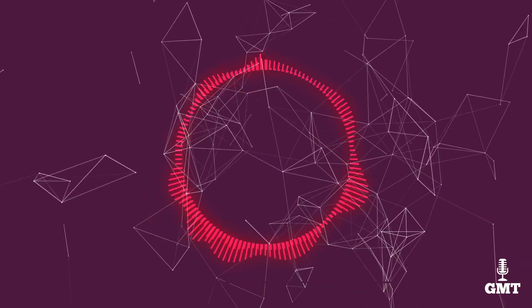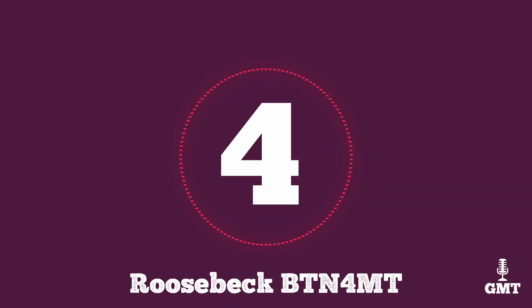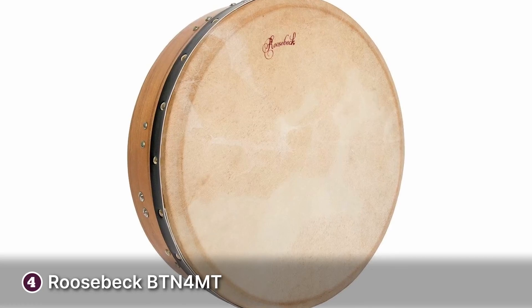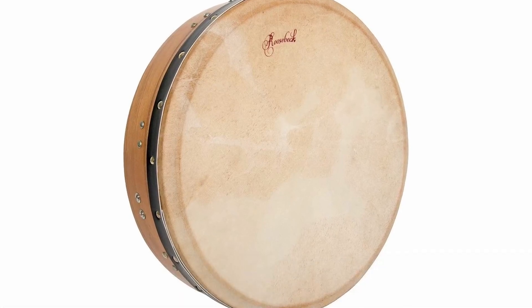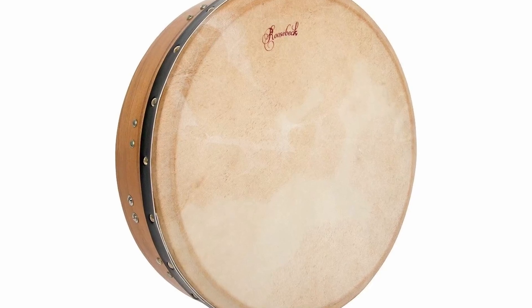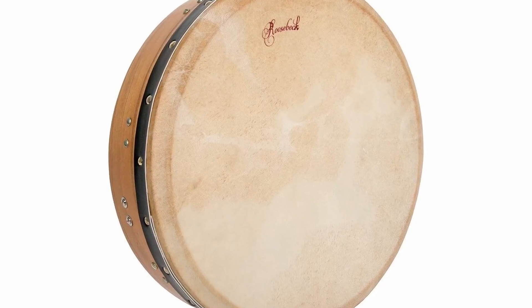The fourth product on our list is the Roosbeck BTN4MT. The Roosbeck BTN4MT is a great bodhrán for beginners who want more control over their sound. This bodhrán comes in a few colour finishes and materials to fit your aesthetic — there's mulberry, mulberry black, red cedar and rosewood.